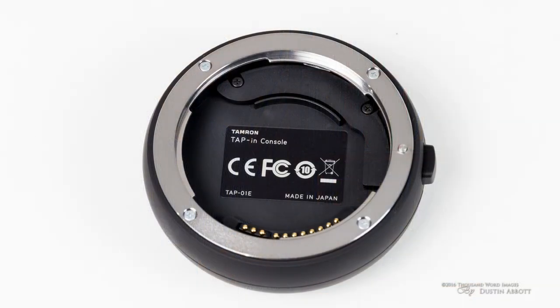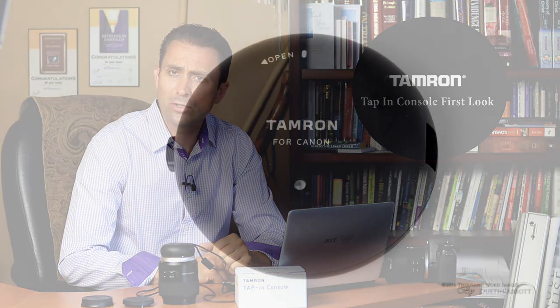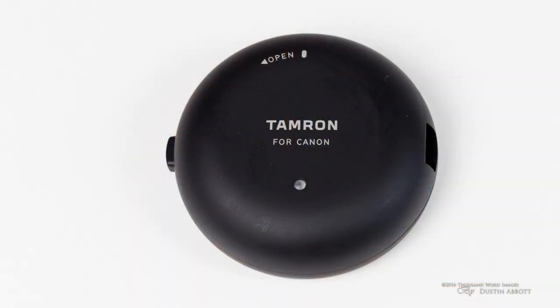Hi, I'm Dustin Abbott and I'm here today to give you a more thorough review of how the tap-in console from Tamron actually operates. In a previous episode, we took a look at the overall build and design of this accessory for your new Tamron SP lenses, as well as detailing what lenses are compatible with it at the moment. I encourage you to take a look at that if you haven't already.